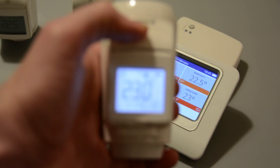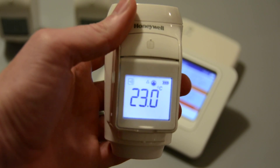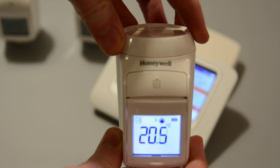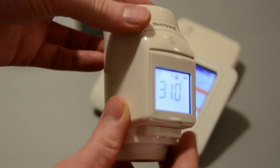I have one of the wireless rad valves here and you can see that it's received a signal from the Evo Touch, updating to the correct temperature. But let's say you're in the room and think it's a little bit cold — at any point you can change it manually and override what the Evo Touch has sent, getting it to the temperature you want.